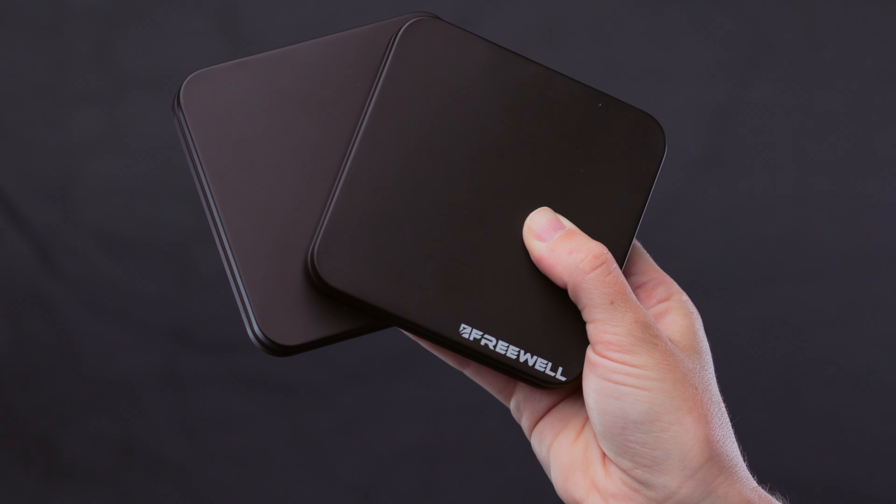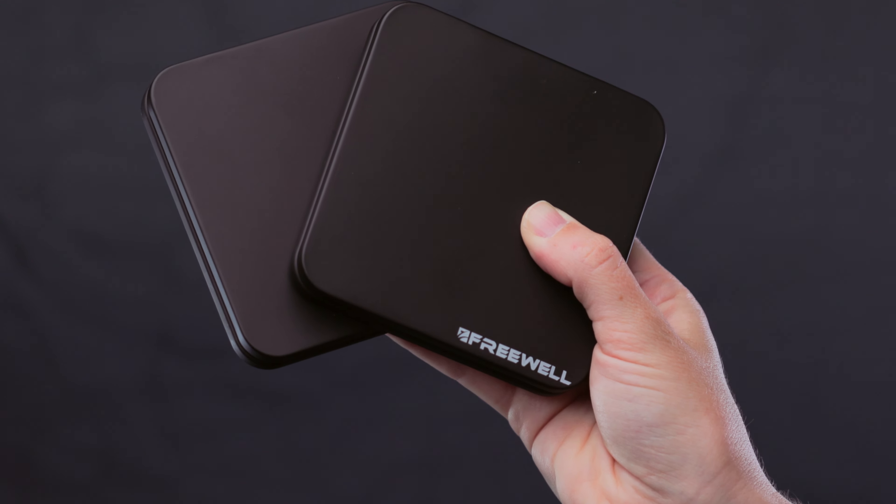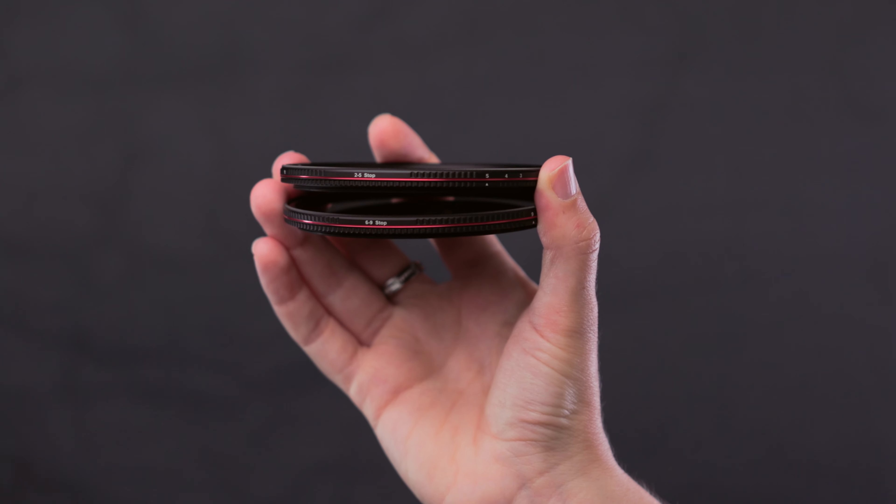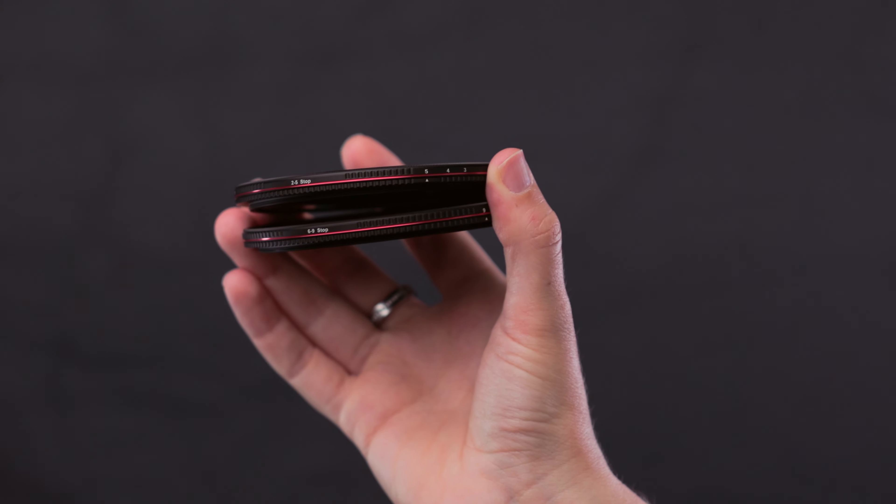I myself bought a pack with 2 ND filters from Freewell last year. I had the 2-5 and the 6-9 stop pack and I paid around $220 for it. And if you've already done some research on ND filters, you probably know Freewell's filters are some of the best budget options that are still very good in the market.